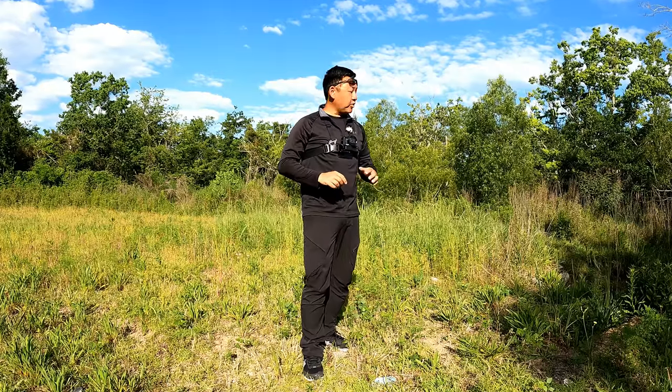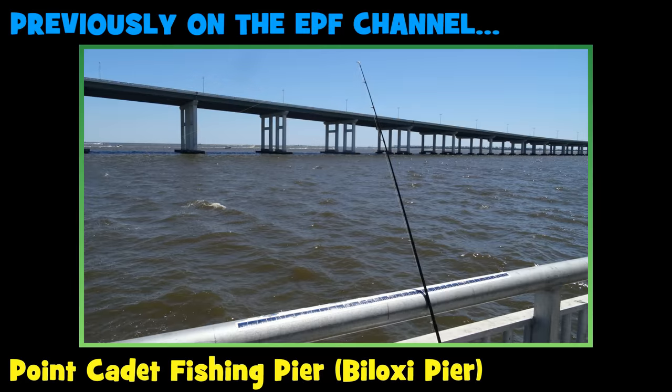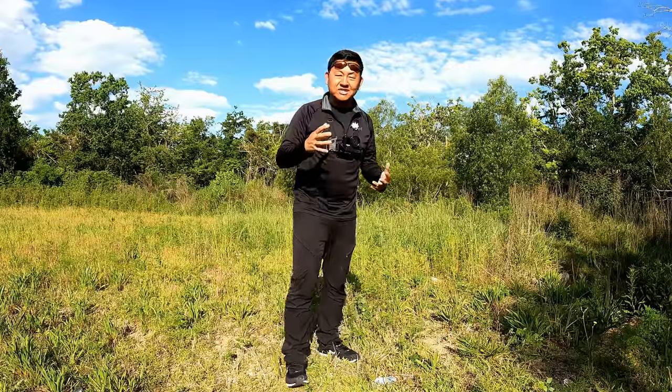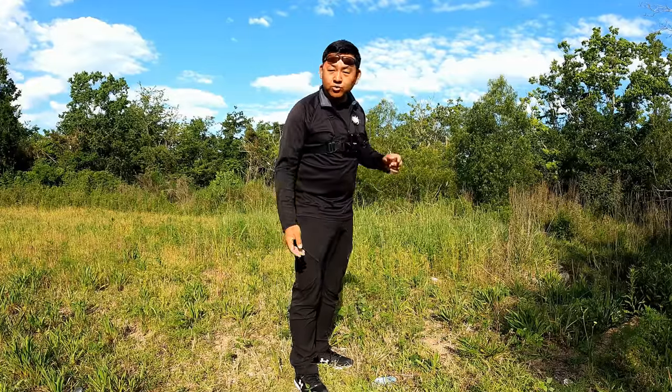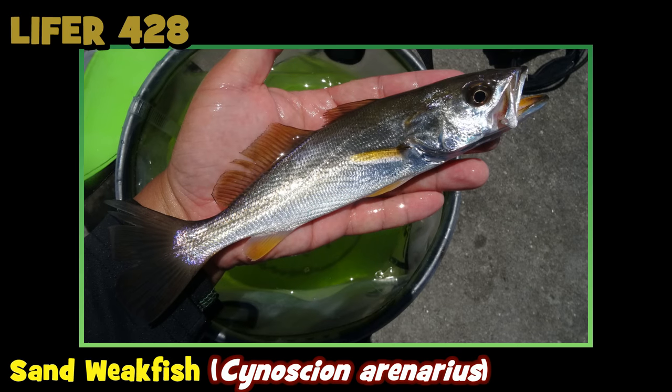Yesterday on the YouTube channel we explored and fished the Biloxi fishing pier — the Biloxi Bay area. If you watched that video, you saw how choppy the water was and how windy it was throughout the day, a good 10 to 15 miles per hour. The water was saturated and muddy, sand flipping everywhere. In conclusion, I did land that lifer sand weakfish, the Cynoscion arenarius, but that was about it.